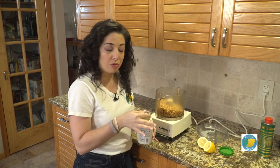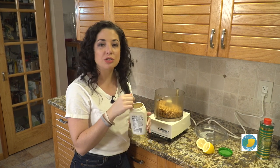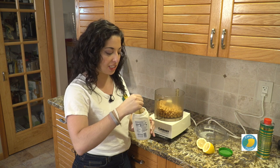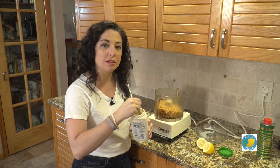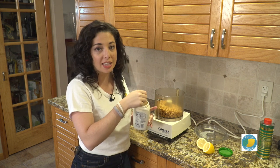Hummus, for any of you who don't know, is a dip or spread made with chickpeas, tahini, and some lemon juice. Now some people don't necessarily like the flavor of tahini. Tahini is a sesame spread — pretty much like peanut butter or almond butter, but made with sesame seeds. I happen to really like it; it kind of gives it a little bit of a tangy flavor.